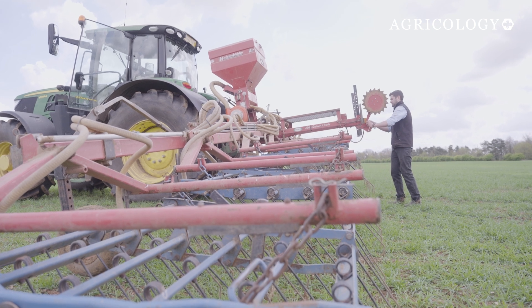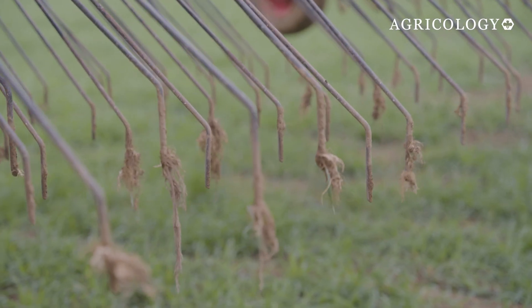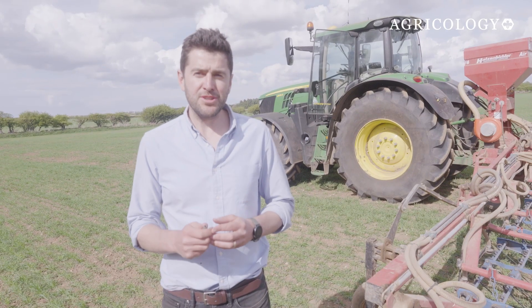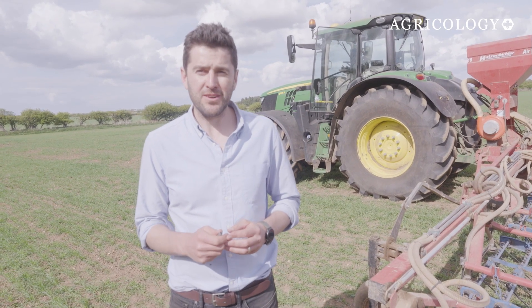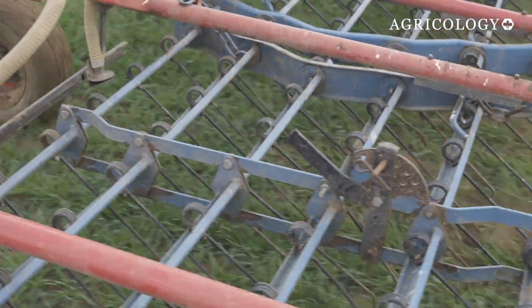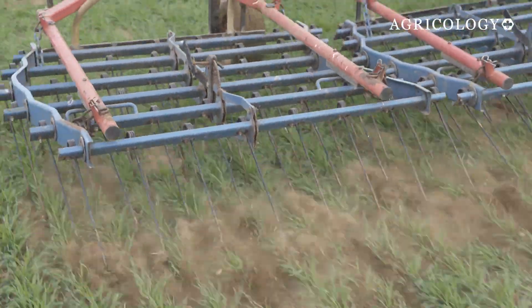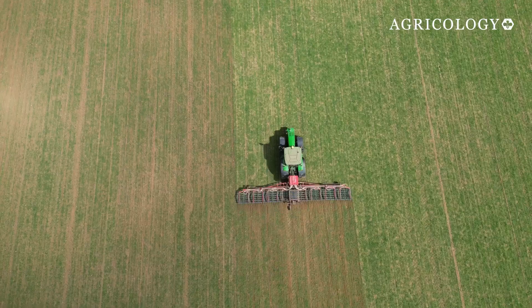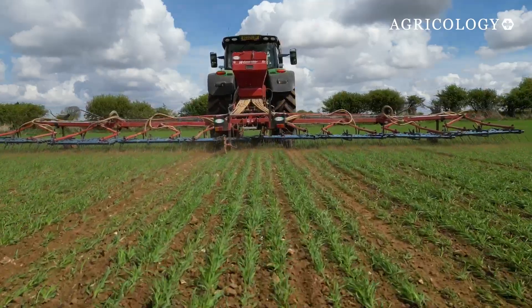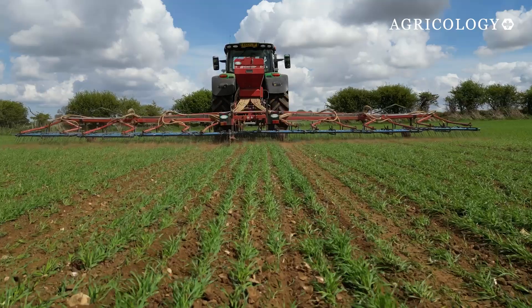For undersowing, I use a set of Opico harrows with a seeder box. Timing is crucial — you want to establish your living mulch during your last harrow pass, which is normally around the end of April and ideally before rain. This will kill some weeds and also create a nice tilth, which helps you establish your mulch. Clover seeds are tiny, which is why we broadcast them on the surface. A quick roll afterwards helps lock in moisture if it's dry.